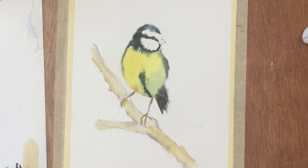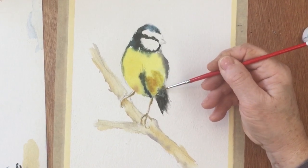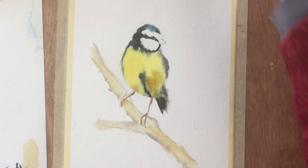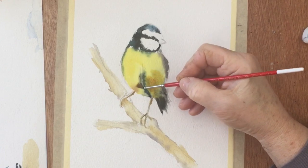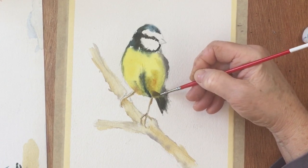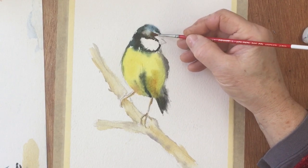And I think we will need a bit more yellow here. And then just put in for the one leg.